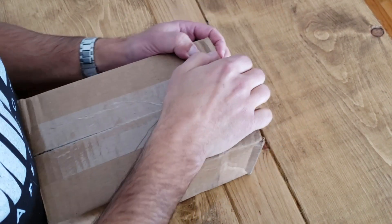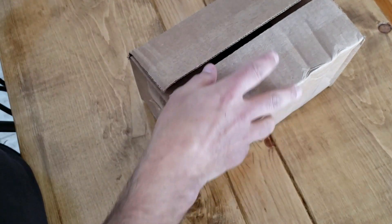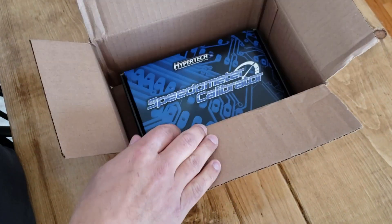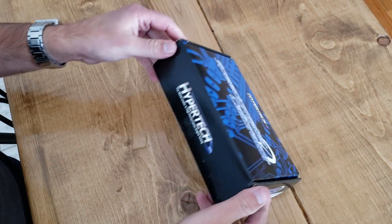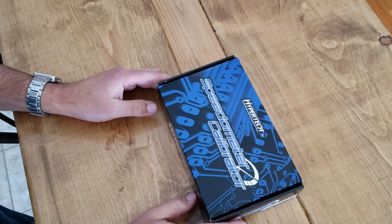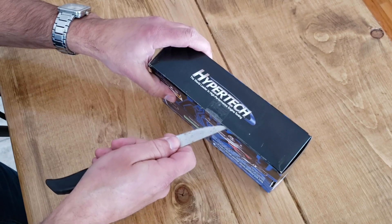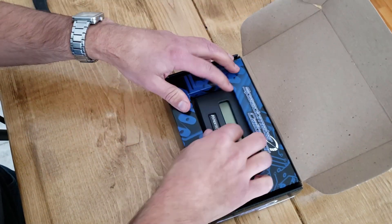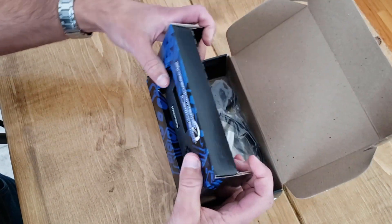Let's open this thing up now. I don't order a whole lot of stuff for the truck, but I think this is worth it. So — Hypertech Speedometer Calibrator. It's basically the second cheapest one I could find. It's not too fancy, but as long as it does the job, that's all that matters.